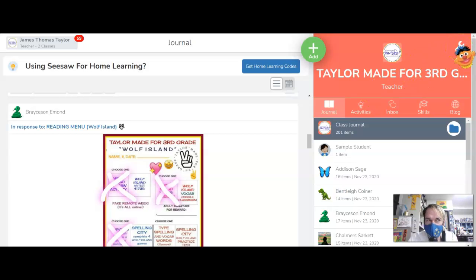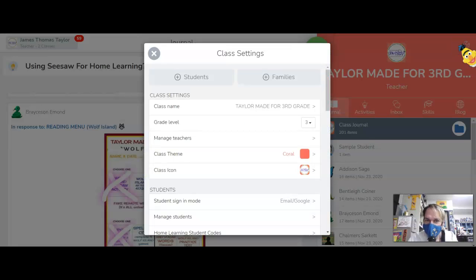You're going to go to this wrench up here — the gear icon — and click on that.